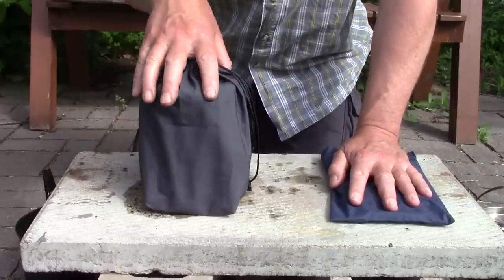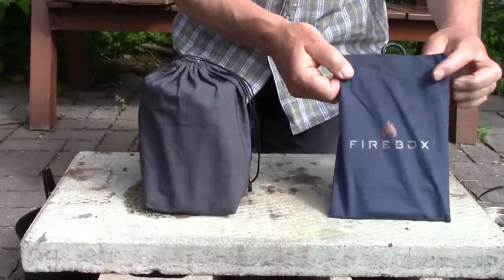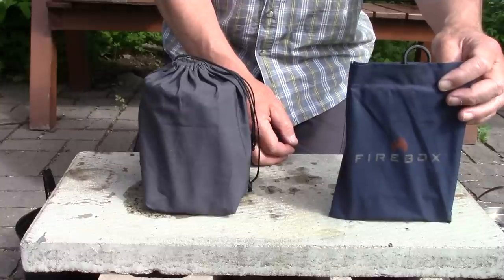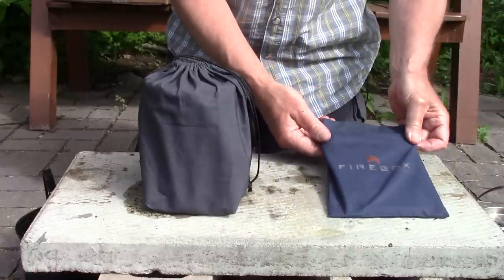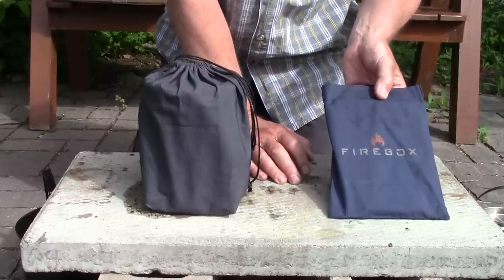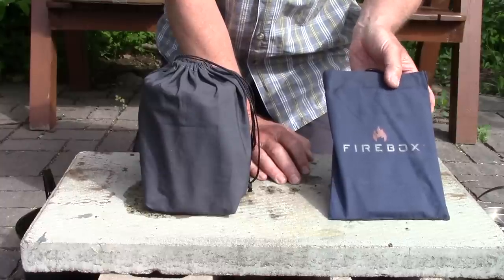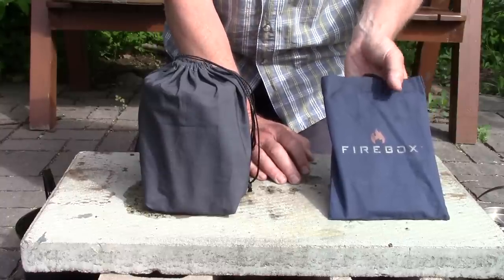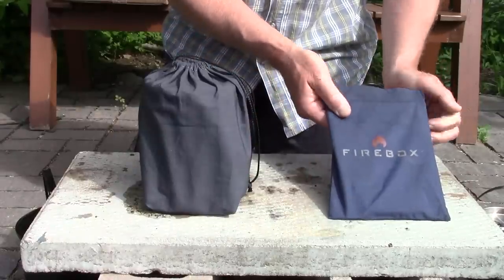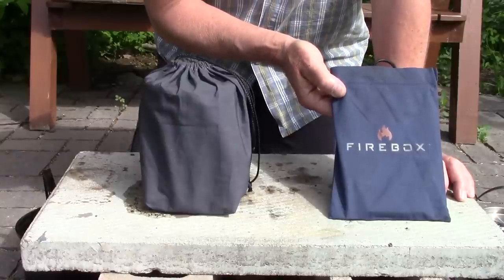For weight, the Firebox comes in at two pounds two ounces — 963 grams. If there's one complaint I've had about the Firebox, it is the weight. I'm not a long-distance ultralight hiker so weight isn't a huge issue for me, but I can see it being one for people who want to lighten their pack. This is a heavy stove — it's got to be one of the heaviest you can purchase. With that heaviness, however, you are getting durability and strength.